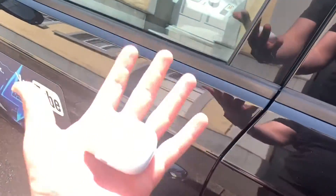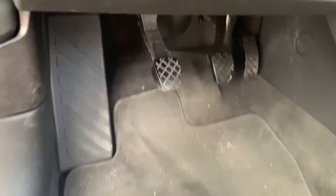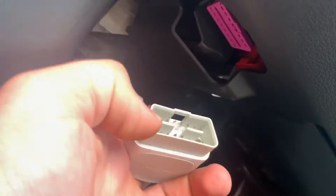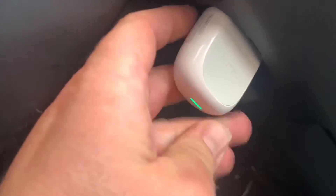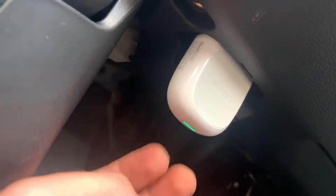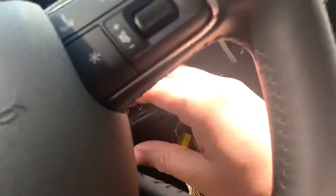That is awesome because the other devices I am using right now are all chained by wires. This will unleash that option. It is only one small device where you can go and connect it to your OBD2 plug on your car.